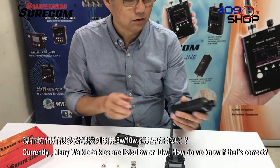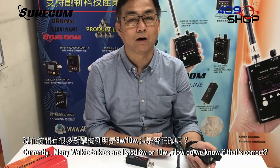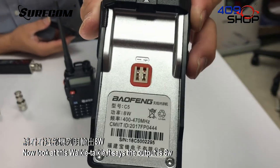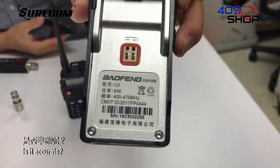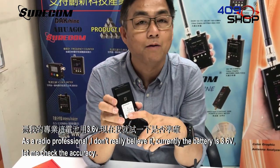Currently, many walkie-talkies are listed as 8W or 10W. How do we know if that's correct? Now look at this walkie-talkie — it says the output is 8W. Is it accurate? As a radio professional, I don't really believe it.